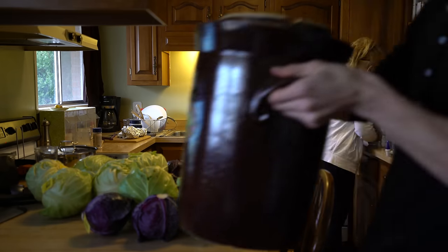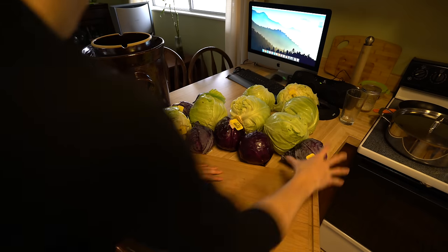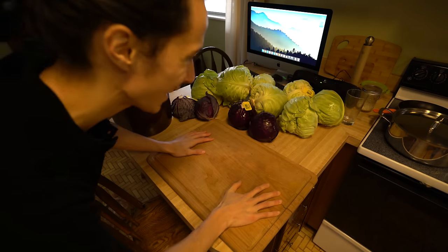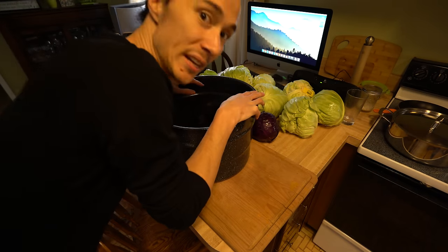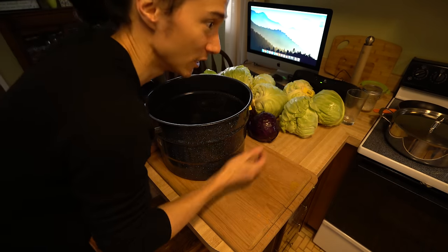Step two: get a crock like this. I will have an Amazon affiliate link that you can buy from to get me money. Step three: cut the cabbage and put it in a big bowl — and I mean a really big bowl, you need a huge one.